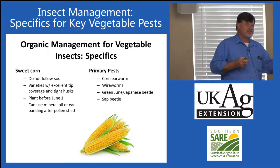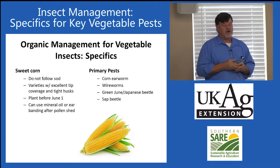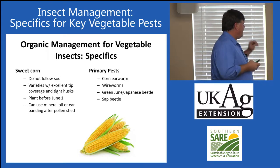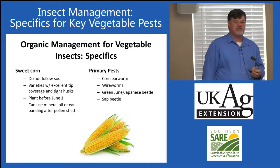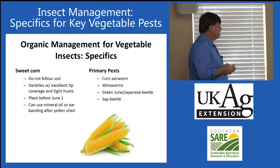The corn earworm gets in the tip of the ear and starts tunneling back from the tip, damaging the ear. If a home gardener chooses the right variety — one with excellent tip coverage and tight husks — even with 100% infestation, all they have to do is cut off the tips of the ear. You don't even have to peel back the husk before you do that; you can just cut them off. That is very, very effective.